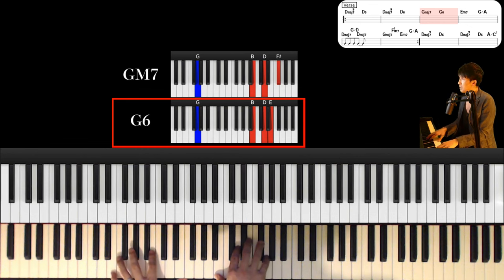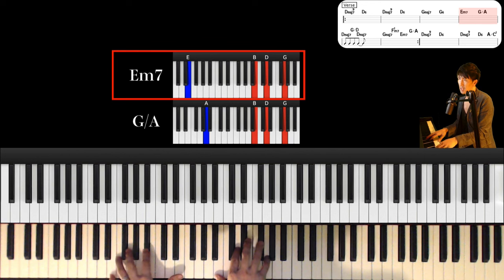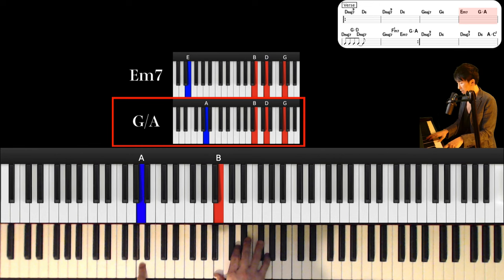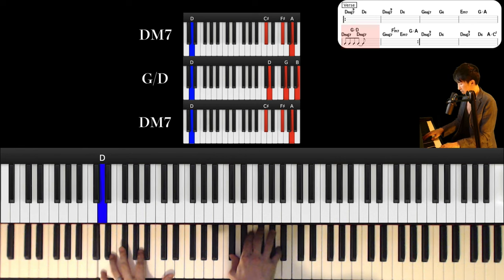And next chord is E minor 7th. Left hand is E and right hand is B, D and G. And next chord is G major over A. Left hand is A and right hand is B, D and G.